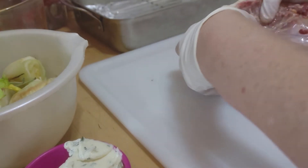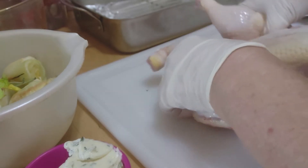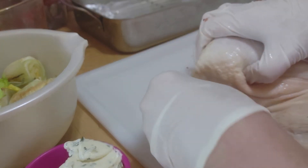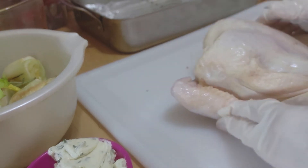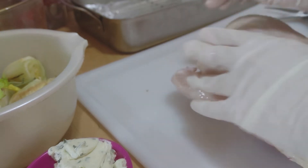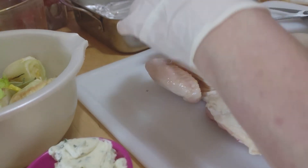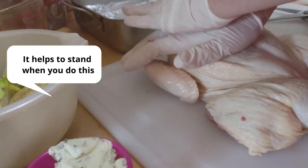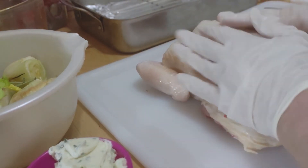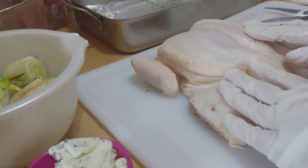Now I like to take the wings and fold them under just to look nice — and it cooks better that way too. Now you really want to make this as flat as possible, so press down on the breast with your hand like that. Make it nice and flat. The flatter it is, the more even it is, the faster and more evenly it cooks — and when it cooks evenly it doesn't dry out.